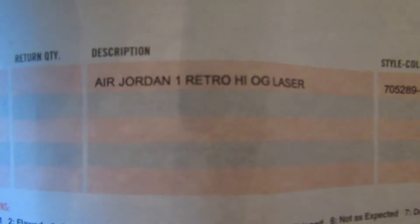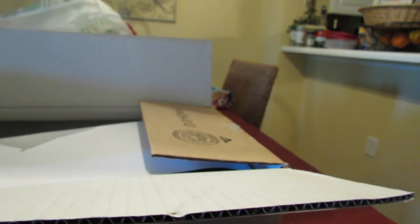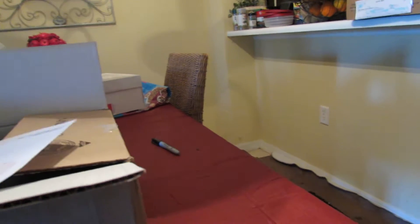This is almost a pointless unboxing — as you can see, it's the Laser ones. I ain't buying shit from Nike no more. What the fuck did they give me two receipts for? Weirdo balls.